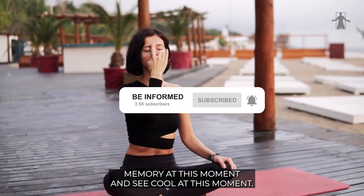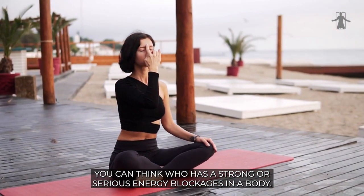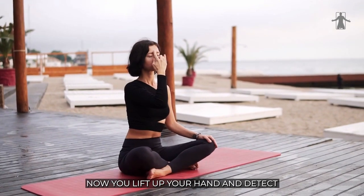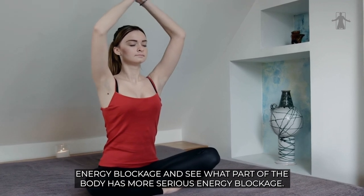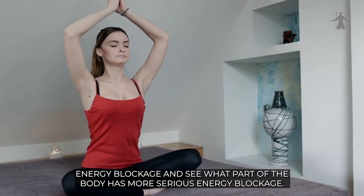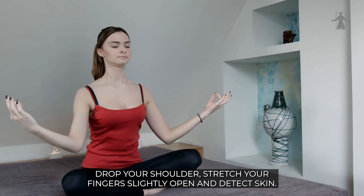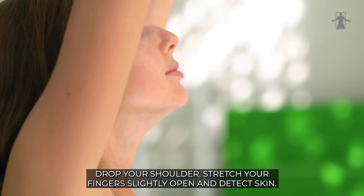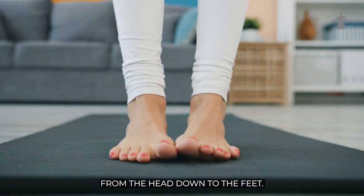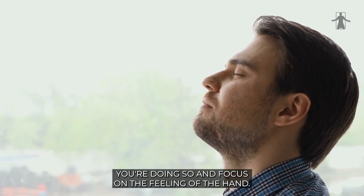Now close your eyes and go through your memory at this moment — see who has a strong or serious energy blockage in the body. Now lift up your hand and detect the energy blockage. Scan. Just slowly move your hand, turn, drop your elbows, drop your shoulders, stretch your fingers slightly open, and detect. Scan from the head down to the feet. Breathe slowly and gently while you're doing so, and focus on the feeling of the hand.